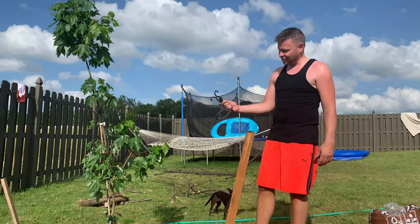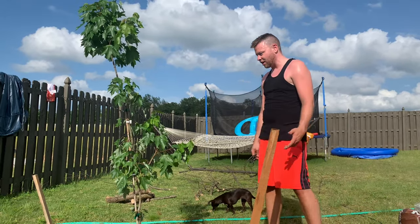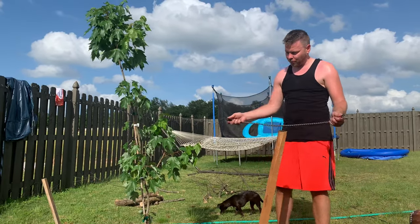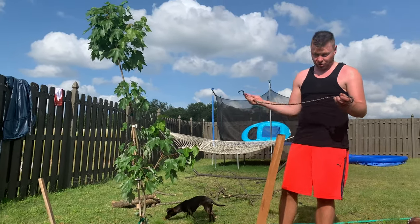I thought I had rope — I didn't. I actually only have one of these bungee cords, which I'm going to use for now, and I'm going to go get rope later and do this properly, because I thought I even had two of these, which I don't. So what I'm going to do is wrap this around the tree and this will hold the tree up. Then I'm going to go get some rope later.